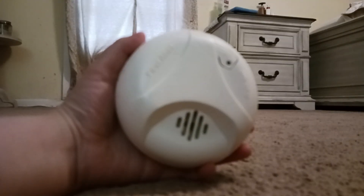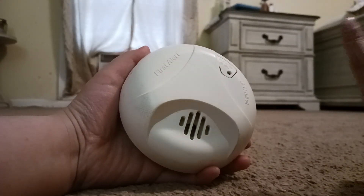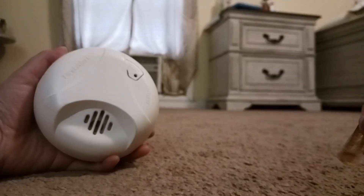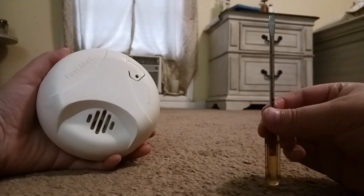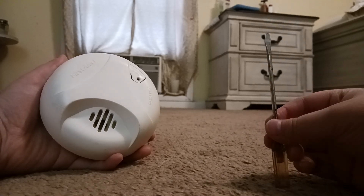Now, you get your smoke detector off from the ceiling. And you will have to get a flathead screwdriver. The reason why I have a perfect one — it's the perfect size — is because I found it.